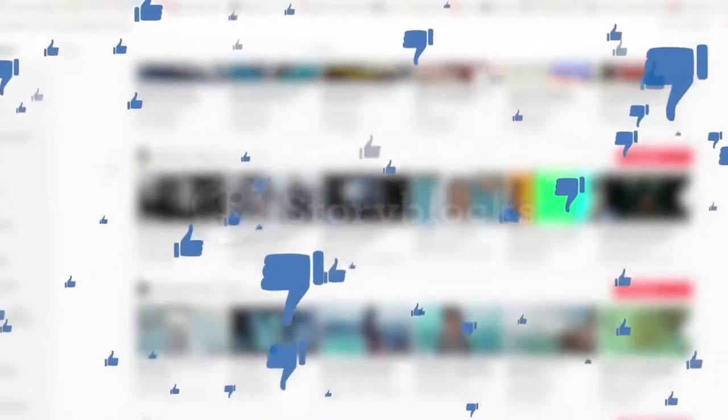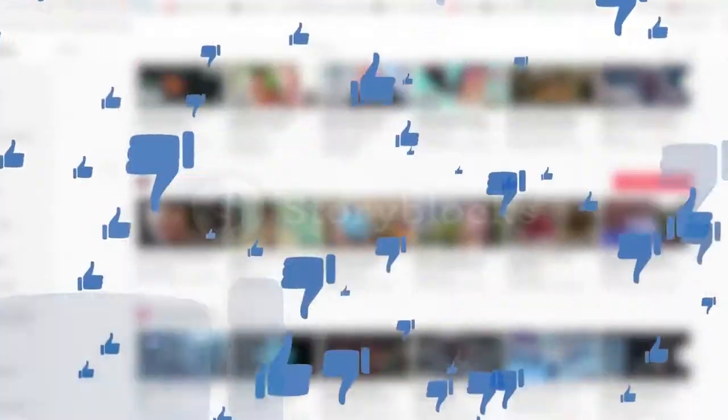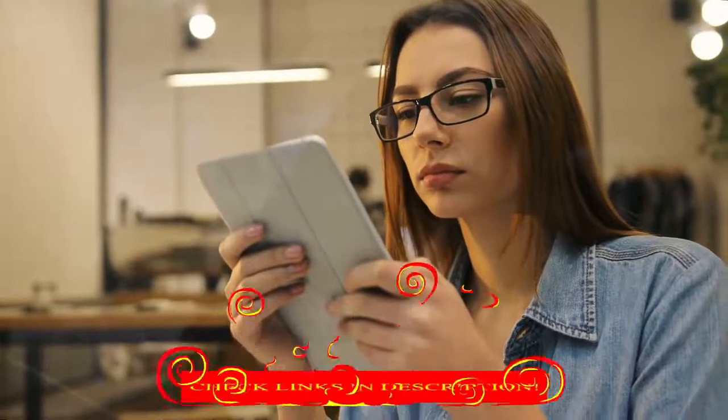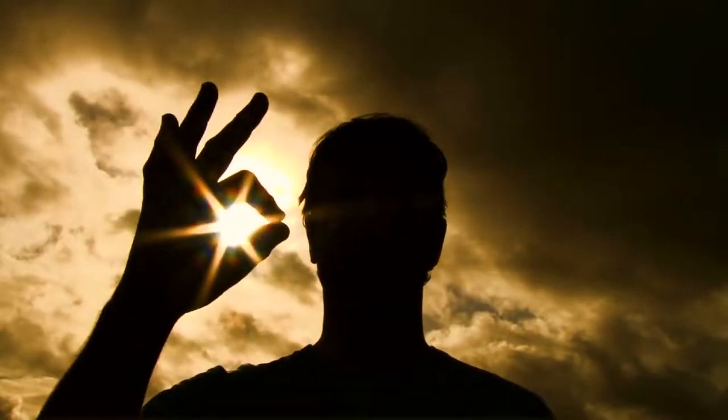Alright guys, that was today's video. If you found this video helpful, please like the video, and if you're visiting our channel for the first time, hit the subscribe button for our amazing upcoming videos. Be sure to check out the links in the description for the updated price of all products discussed in this video. Hope you have a great day and see you soon in the next video.